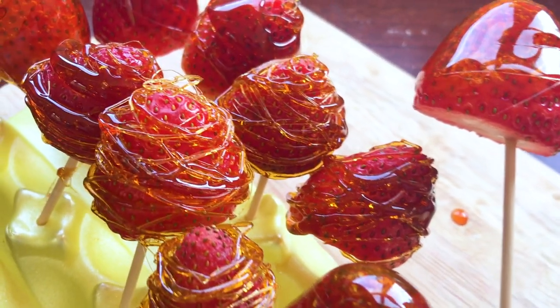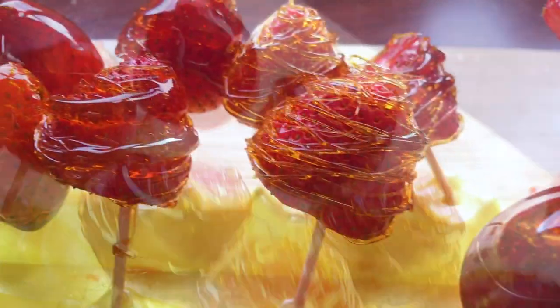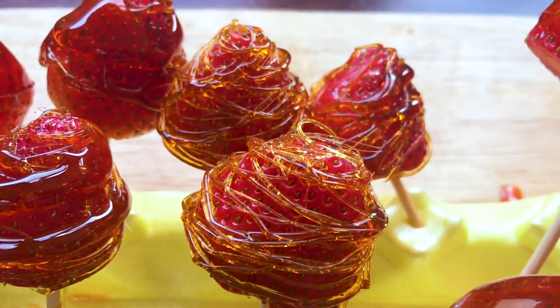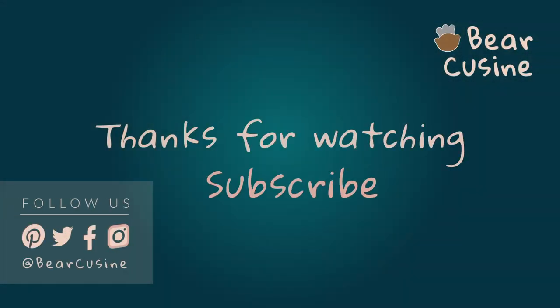Voila! That's the candied strawberry recipe — very delicate and super delicious. Every strawberry is a work of art. It's a nice touch to wow your friends, have fun with your kids, or just for fun. Thanks for watching. Please like and subscribe and click the bell button if you want to see our future recipes.